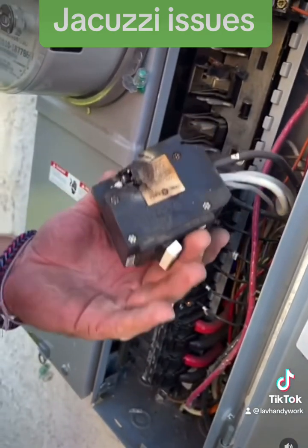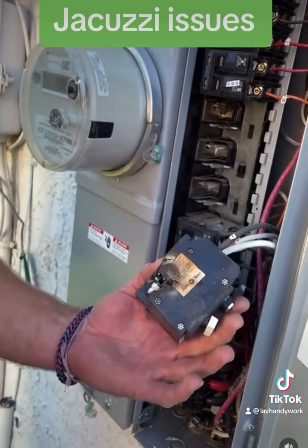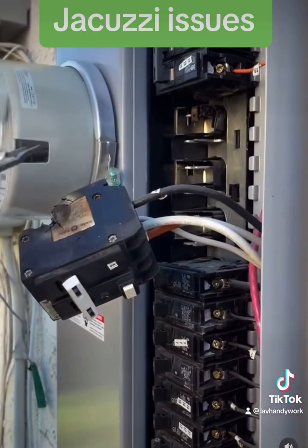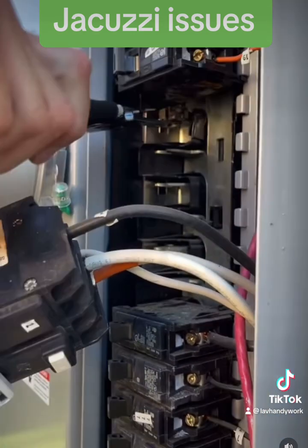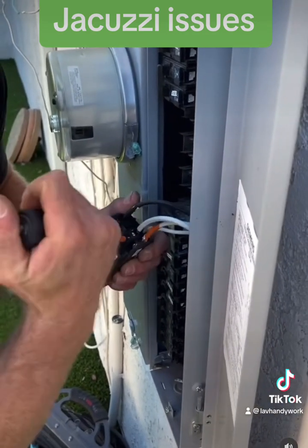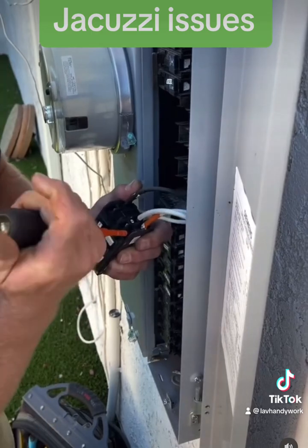It looks like we're just going to have to replace the breaker and we should be good to go. One of the clips is still attached to the live bus bar and I need to get it off. I'm going to disconnect all the wires from the breaker.